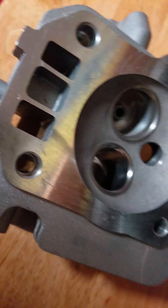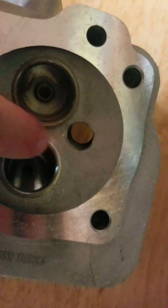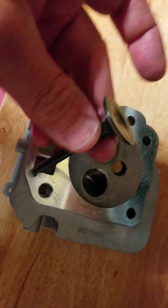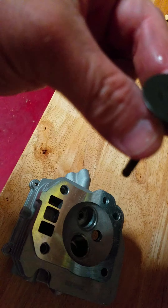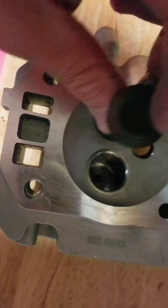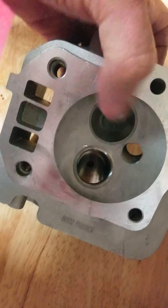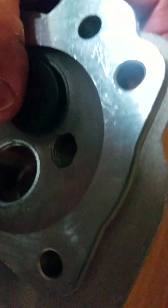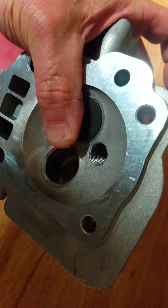This is a follow-up video to show why watching this valve seat right here and not nicking it or grinding on it is so important. Here's your intake valve — it just rides in here, and this is where it seals. That's the main reason it's so important not to nick it, because when your valve is closed you want it to seal perfectly.